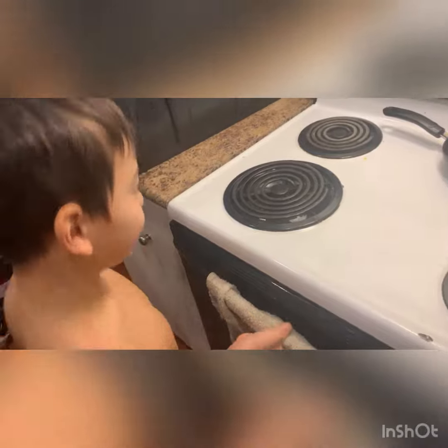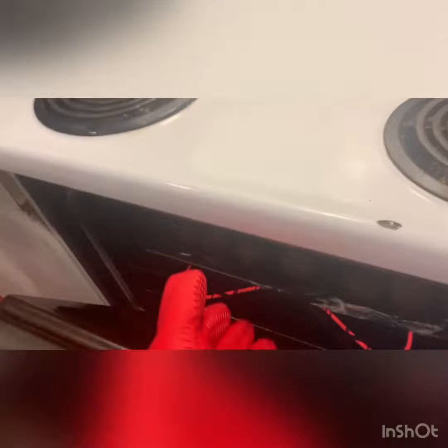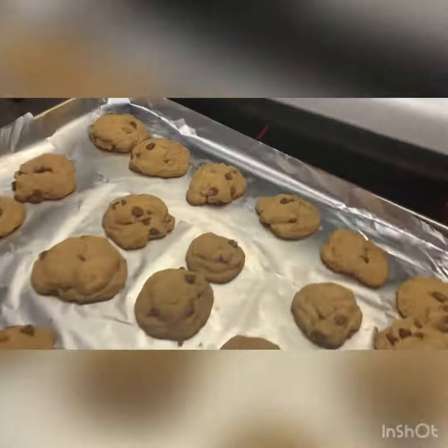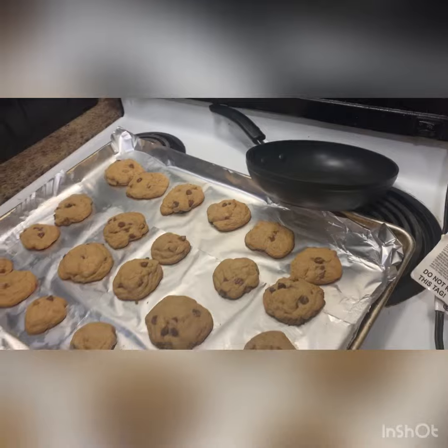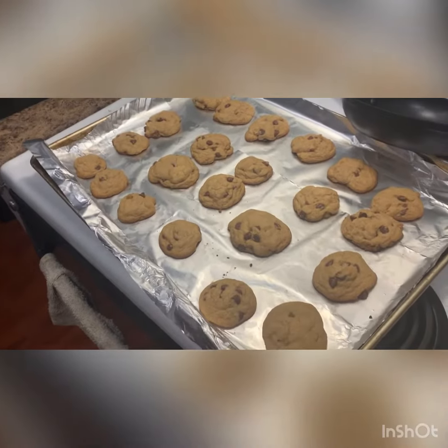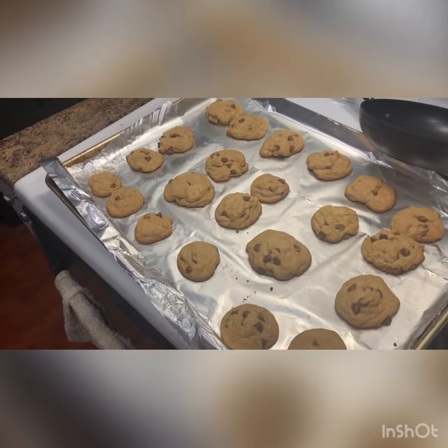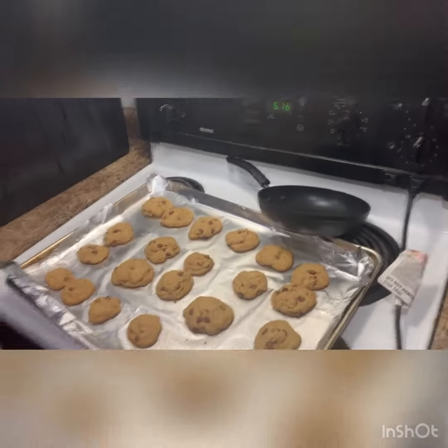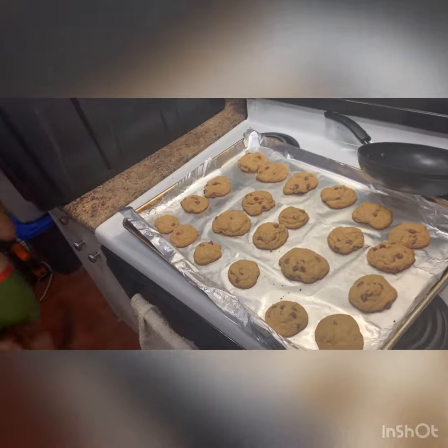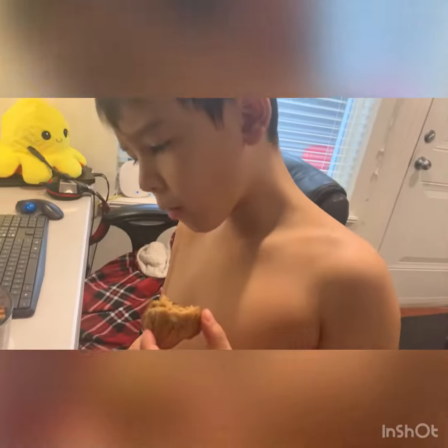Hey guys, my cookies are ready. Now you've got to let them cool down for two minutes. You can't touch them yet — they need a cool down. How were the cookies, boys? Good. Let's see them, Zach. Put it up here. How is it, Zade? Good.